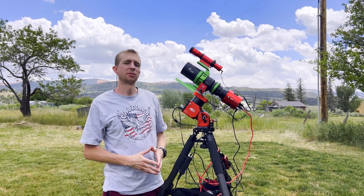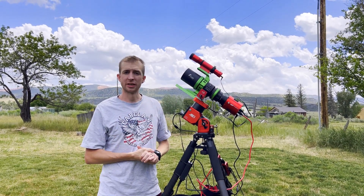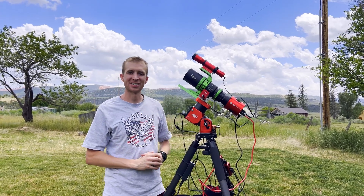Hey everyone, this is Cody, and today I'm going to be reviewing the Draco 62 Quintuplet Refractor from Founder Optics, so let's go ahead and get started.